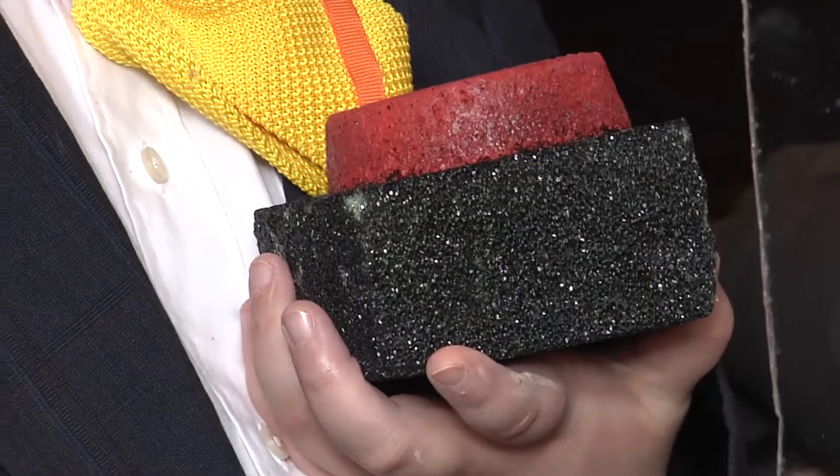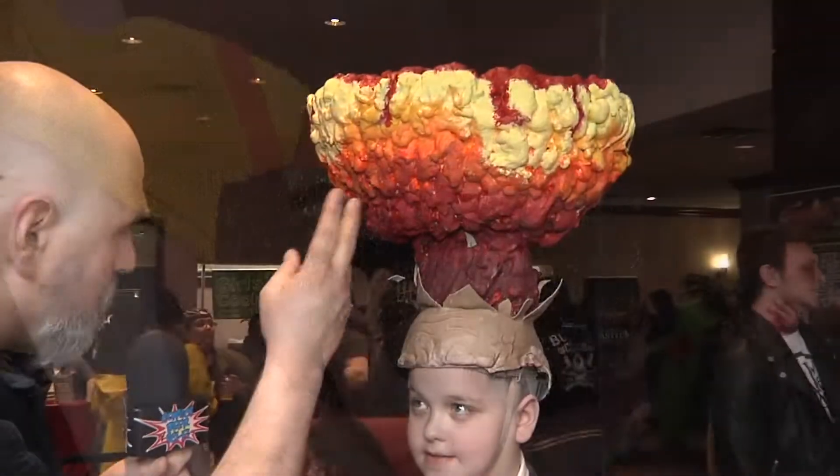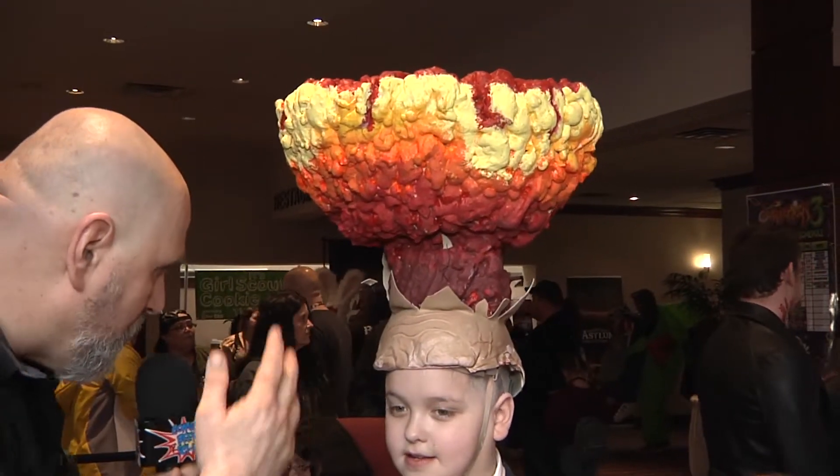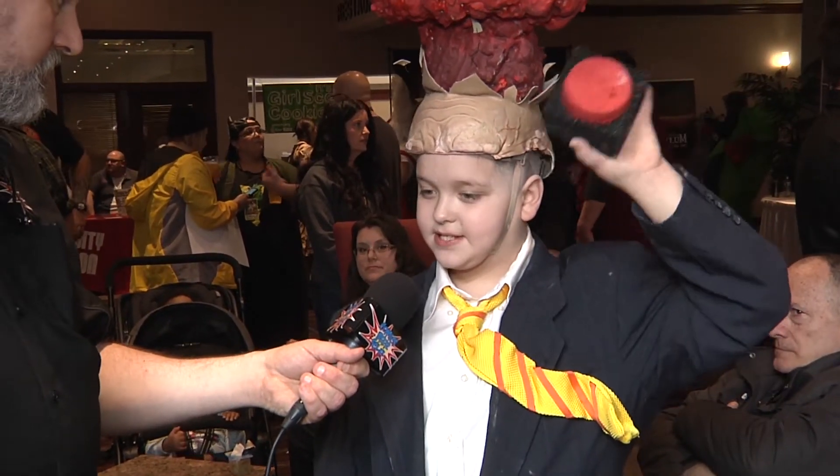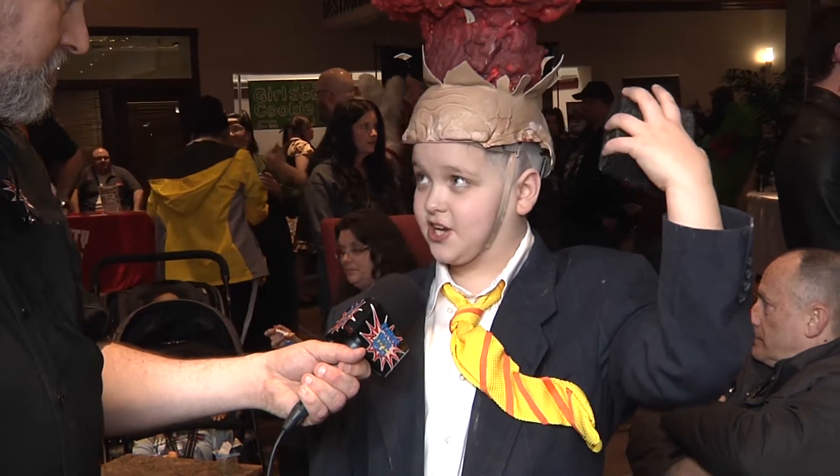So how did you come up with this creation here? Did you make this yourself or did you have to purchase it? It's made out of foam — pieces of foam and spray insulation foam.